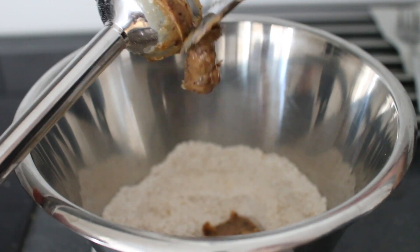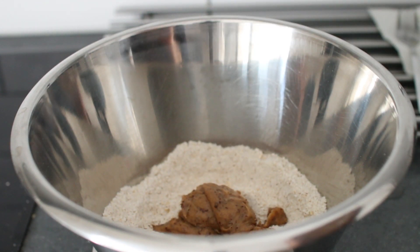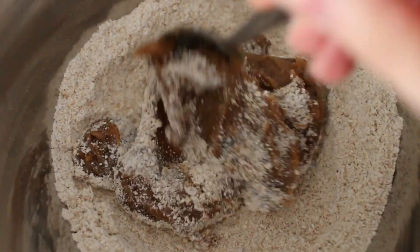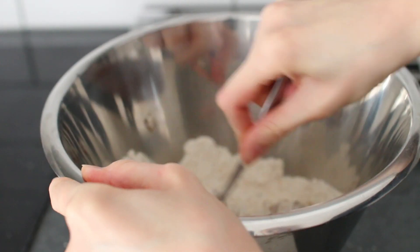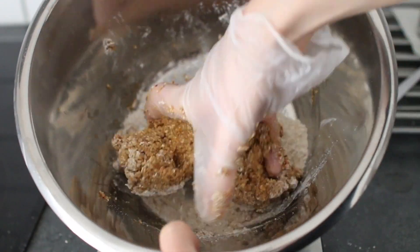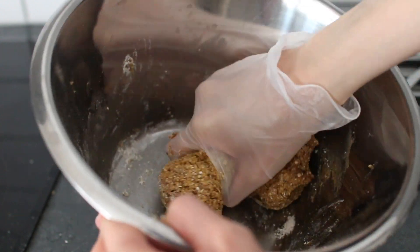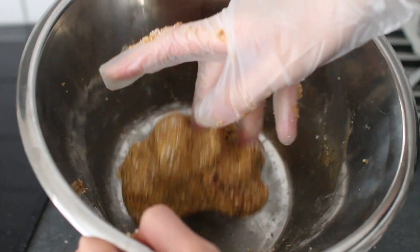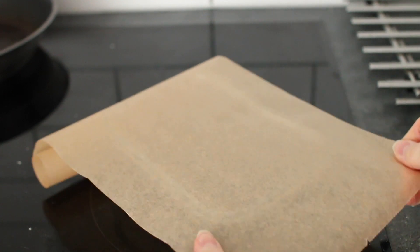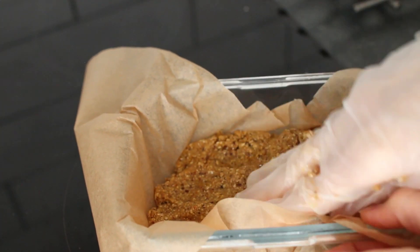Add the paste to the bowl with dry ingredients and mix to combine. I first like to mix it with a spoon because the date paste is really sticky and messy. Once it soaks up the dry ingredients you may find it easier to do it with your hands, kneading to really combine everything. If the dough is still too dry, just add a splash of water.